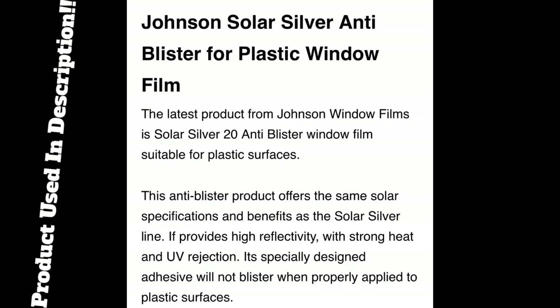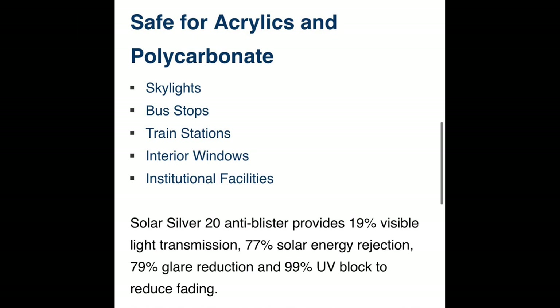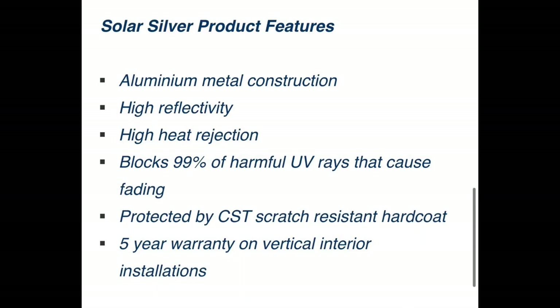What product are we using today? Well it's a very special product — this has been imported from America and it is just for acrylics. I have got plexiglass on my motorhome so I really really need that. If I use normal window tint it would crack, craze, and deteriorate fast, and apparently it's got microscopic holes in it to release the heat from the plexiglass.